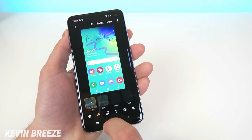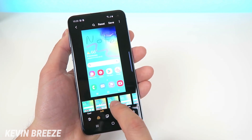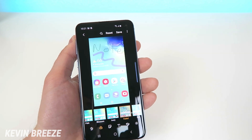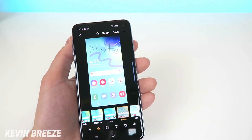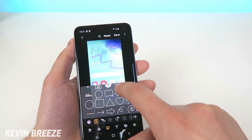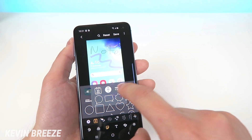Digging deeper, there are other options such as adding different filters — kind of like Instagram — where you can add a bunch of filters. These filters are different from the ones on Instagram, so if you can't find a certain filter on Instagram you can use one of these instead.